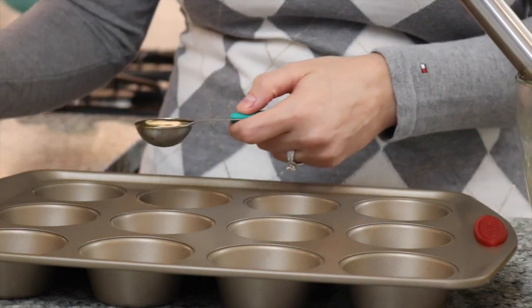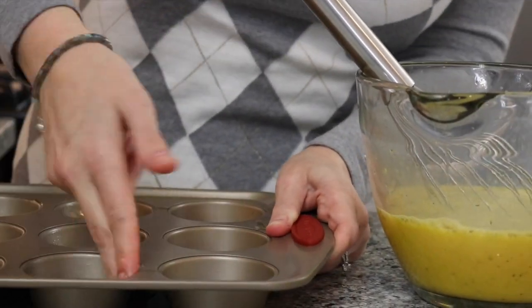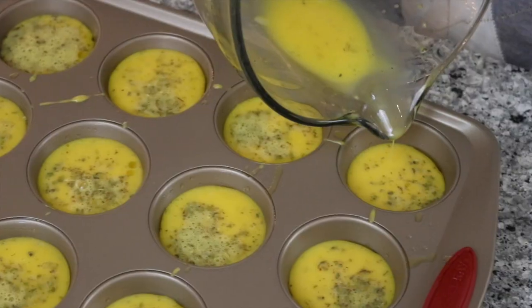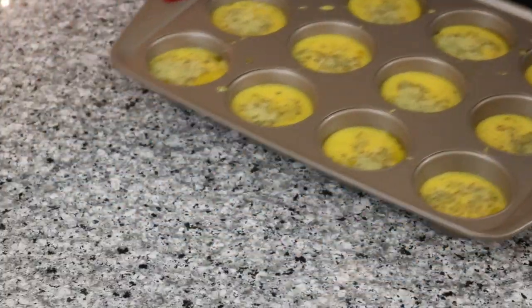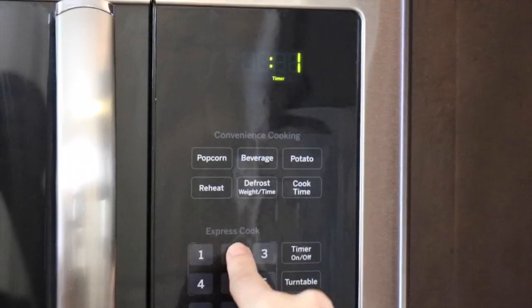Grease the wells of a muffin tin with 1 tablespoon of olive oil. Now pour the egg mixture evenly into the tray — make sure to go back and get the ones that look a little sad. Place in your oven and set a timer for 12 minutes.